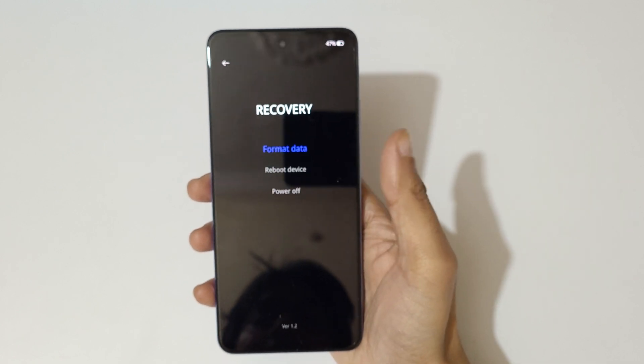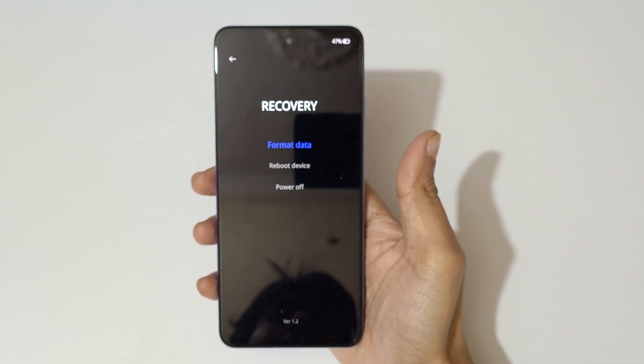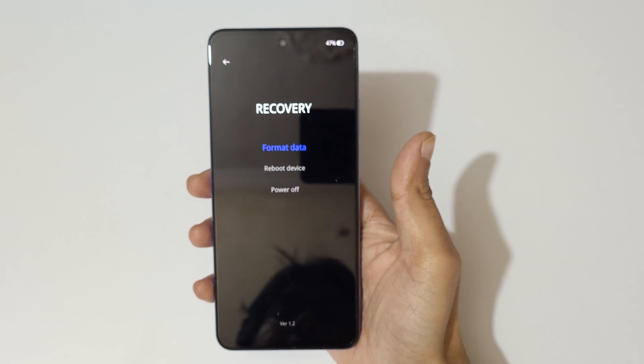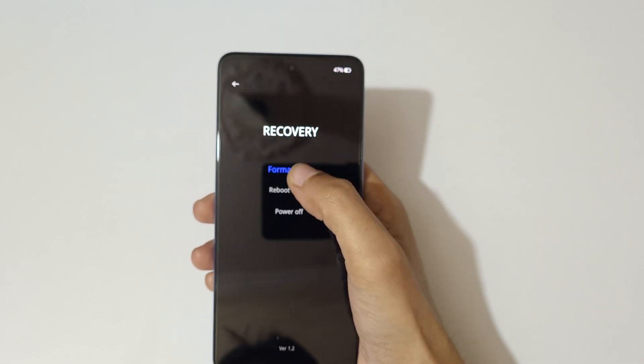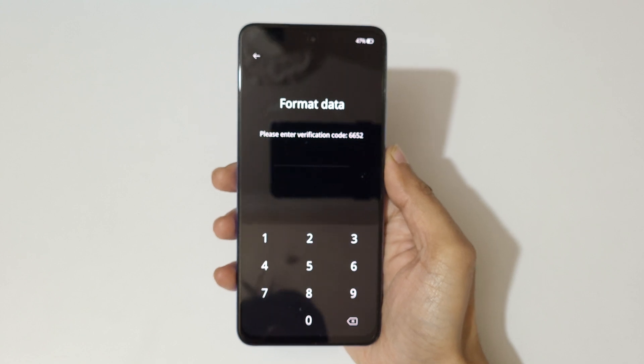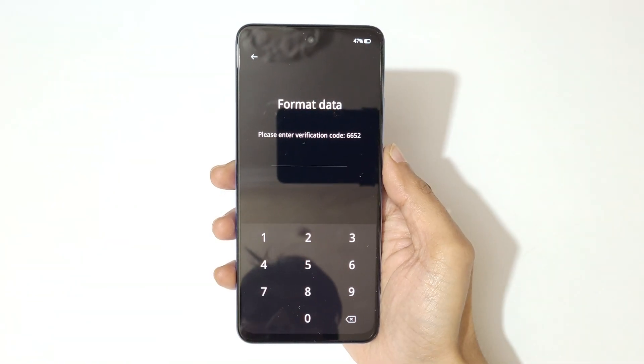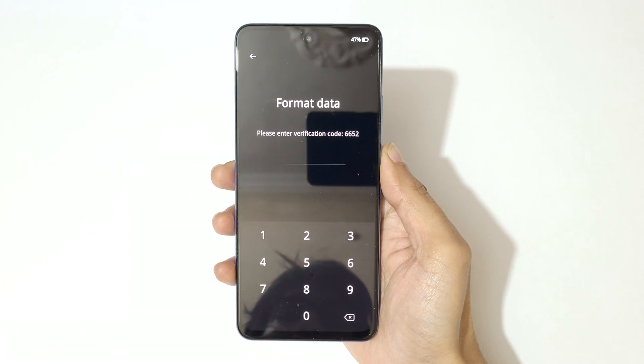Now select the language. You can see the recovery menu here — you have options for format data, reboot device, and power off. Tap on format data. You will be prompted to enter a verification code: enter 6652.